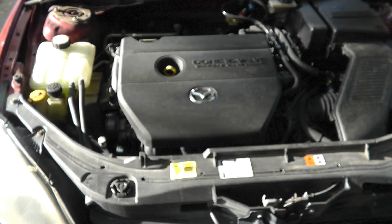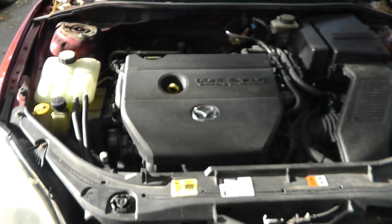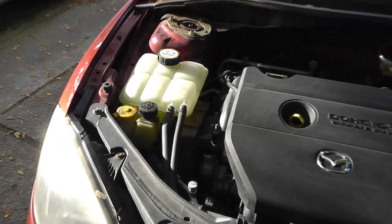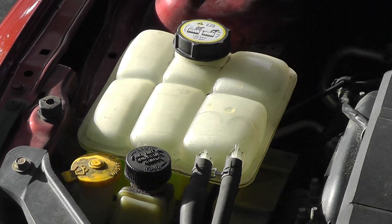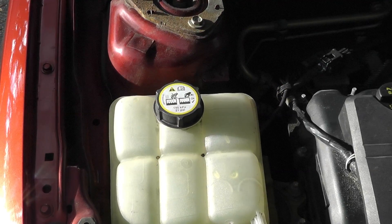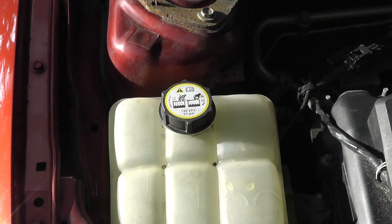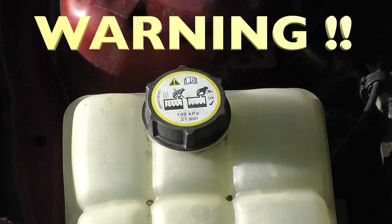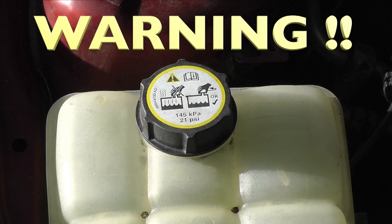Now let's have a look at the engine compartment of the car. We're looking for the reservoir for the antifreeze fluid. That usually looks something like this here, and it most often has a lid that looks something like this.